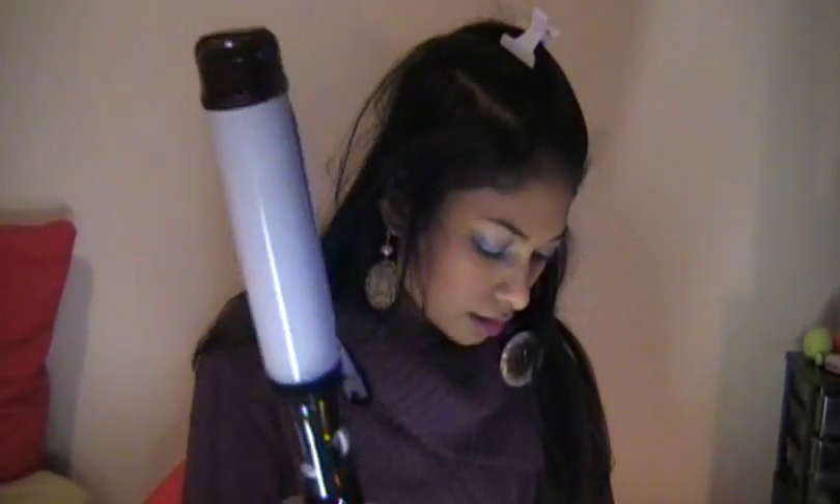I got it from Winn-Dixie for $9.99. So I'm using my Solutions Vidal Sassoon barrel — that's 1¼ inch, I believe. And here we go. I'm just going to start off with just a piece of my hair, not the whole thing.